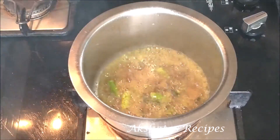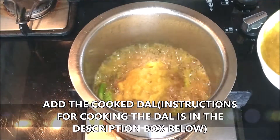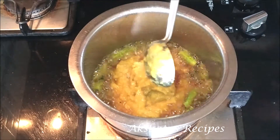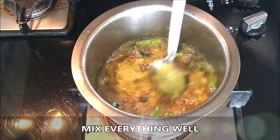Next I'm going to add my cooked toor dal and stir everything really well so that the dal gets mixed up nicely with the rest of the fodni.